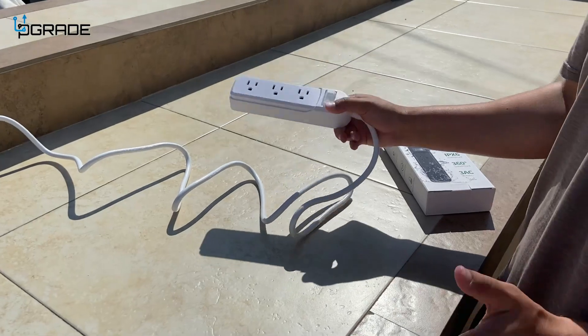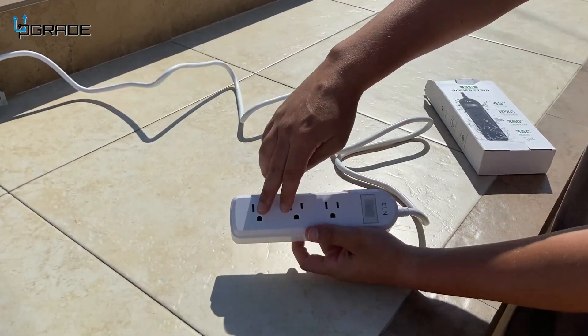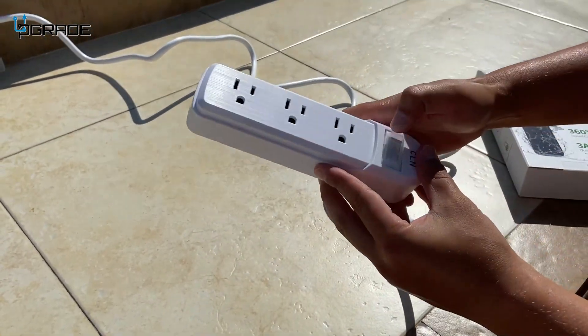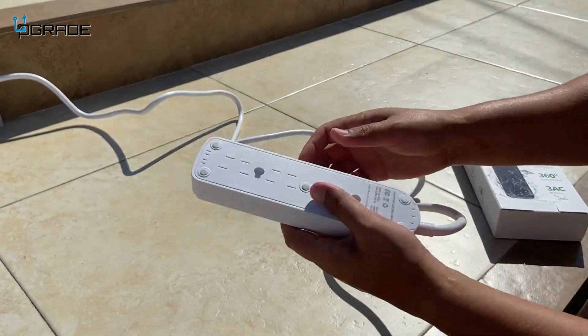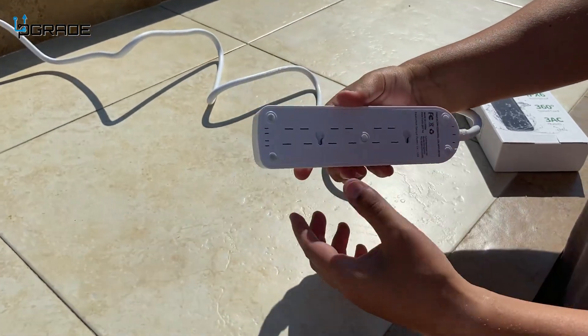Since it's waterproof, you'd probably be using it outdoors. It has three AC outlets that you can plug stuff into. The switch to turn it on has a nice protective cover over it because it's designed to be waterproof. It also has draining outlets, so if water gets in there it'll drain out.